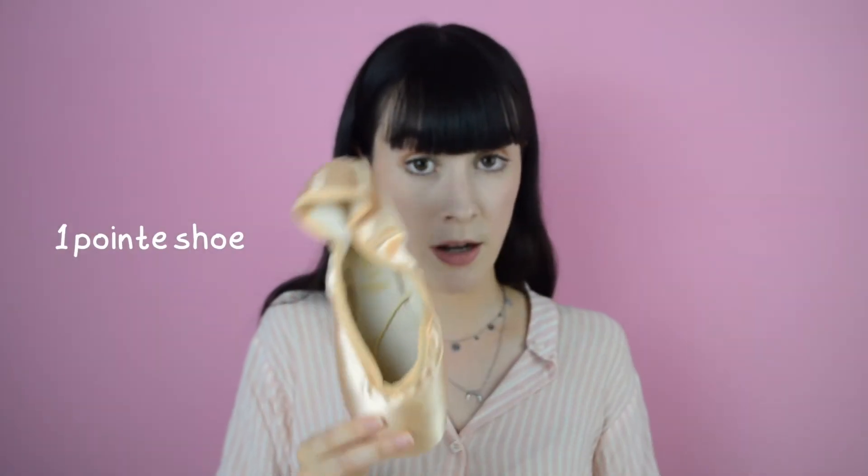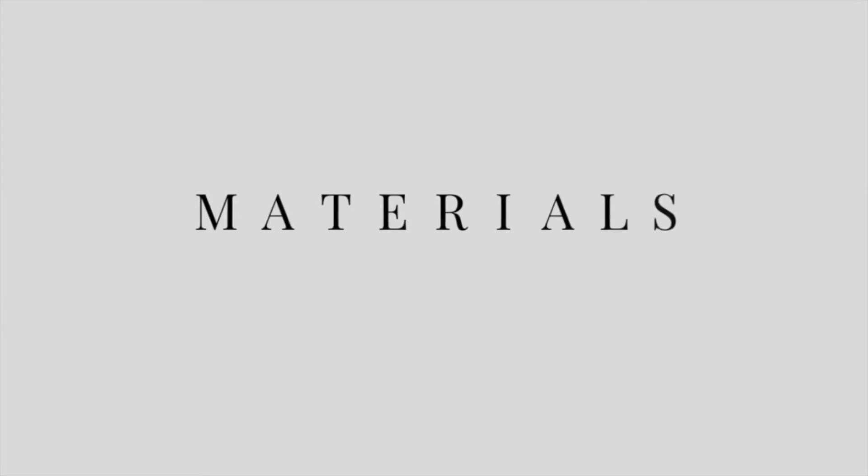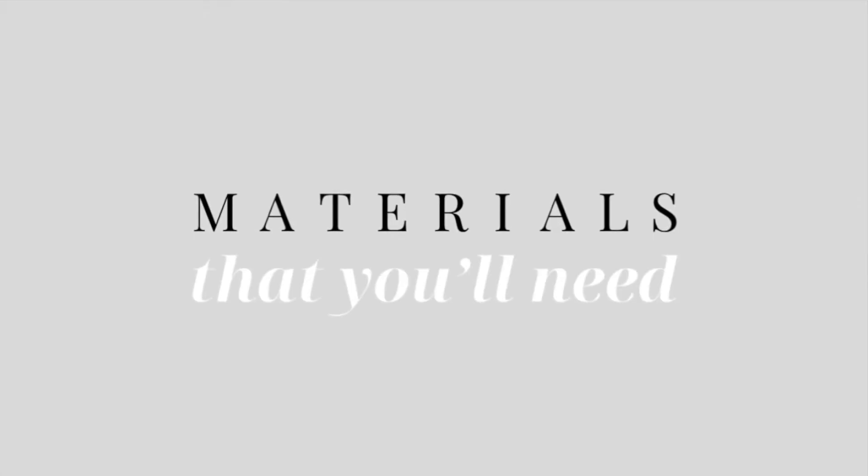The second point is that we need a different amount of ribbon than we normally do. When using a satin ribbon for one pair of pointe shoes we need four strings — two per shoe, one on each side. But with the elastic ribbon we only need two pieces for the whole pair, meaning just one string per shoe. We're going to attach it to one side, creating a loop, and attaching it to the other.